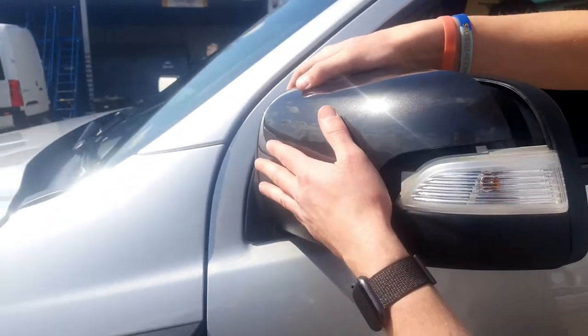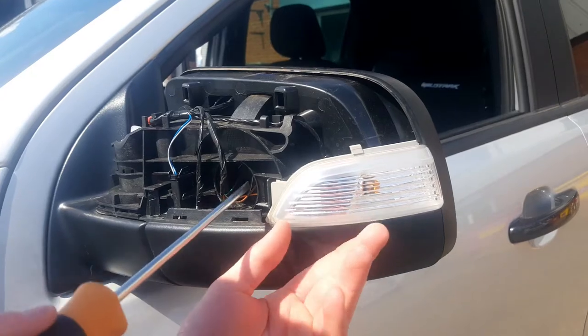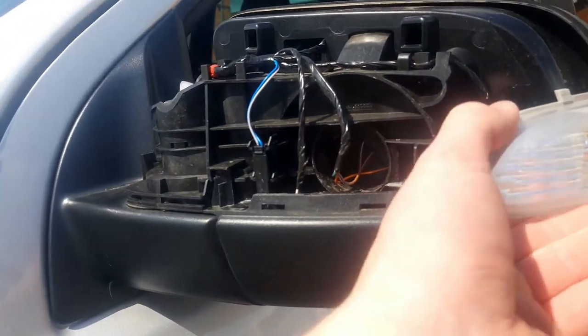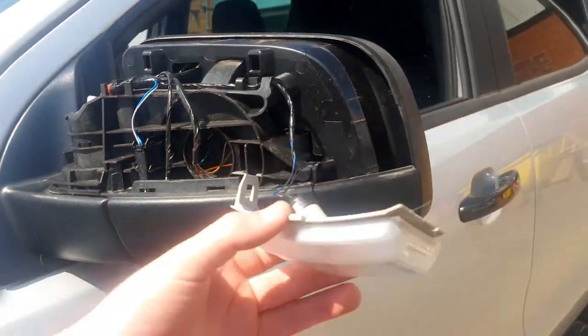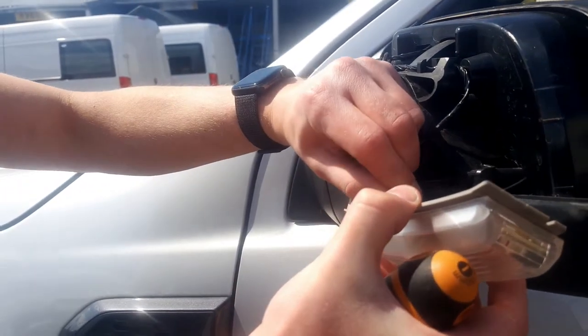Once the clips have come undone, remove the cover by simply sliding it off. Next, we're going to remove the indicator lens. To do this, use a flathead screwdriver again, pushing in on the clip located down there, and it should just pop off. Once you've done this, pull out the lamp.